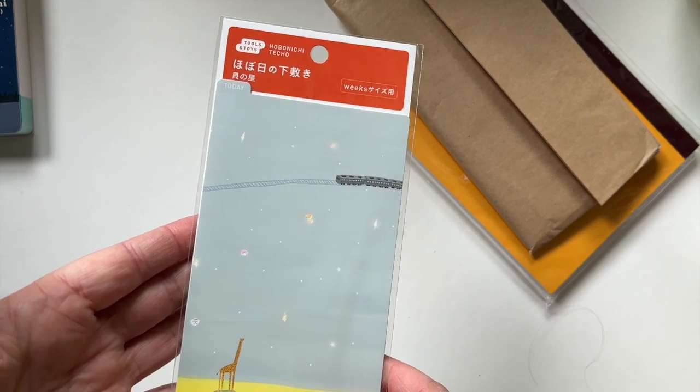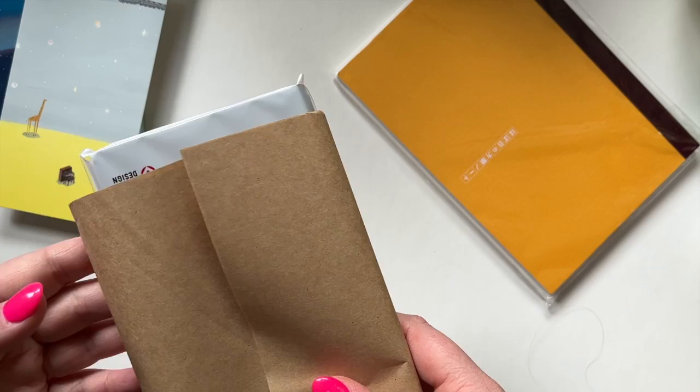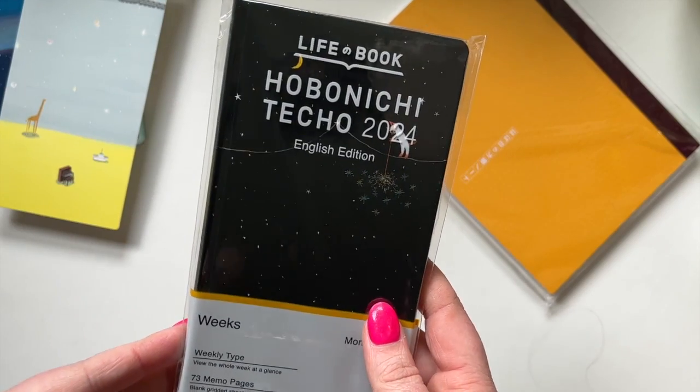I also got the Weeks pencil board. This is what it looks like — it's got the ruler. And what you guys have probably figured out is that what I ordered was the Weeks for 2024. This is the English edition.